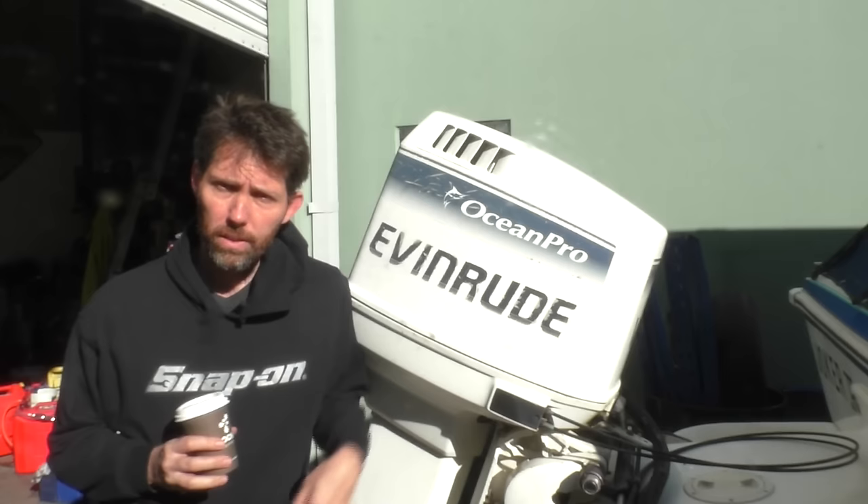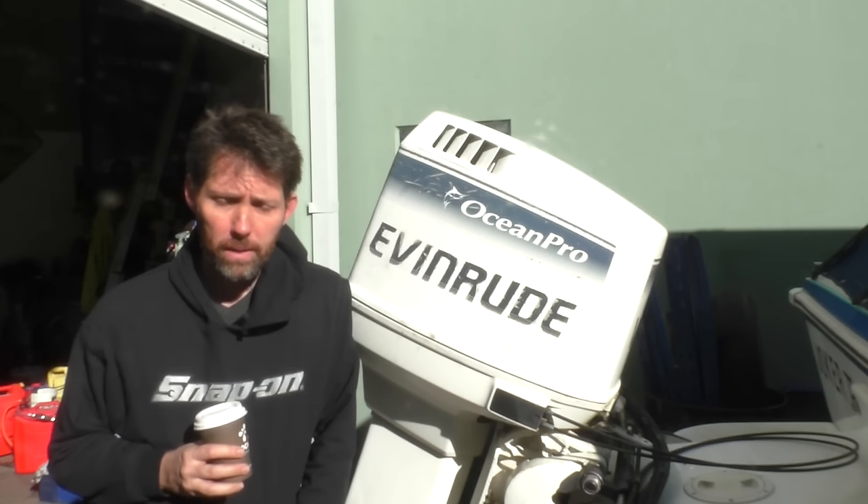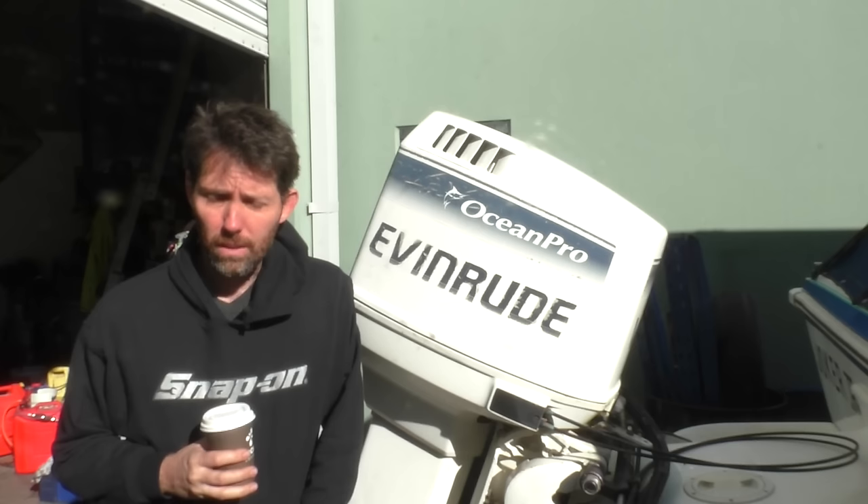This Evinrude 150 two-stroke has been sitting around for about five years. It's recently been purchased by a friend of mine and it's not been started in all that time. He bought it sort of sight unseen because the price was so good. I still think he got a great deal even if this motor doesn't run at all. But word is that last time it was used it did run fine. Five years is a long time for an outboard to sit around.